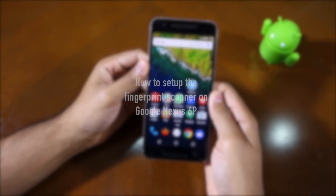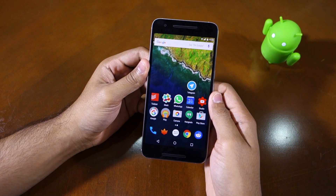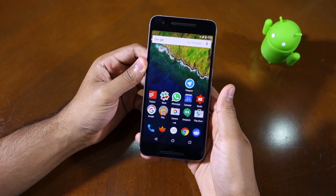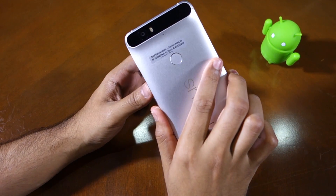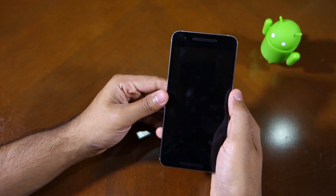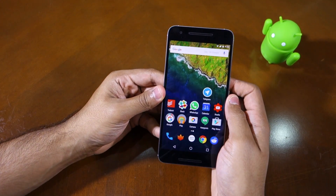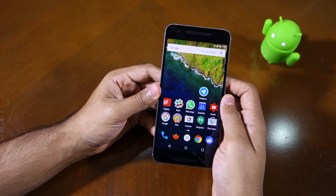Namaste guys, Rajesh here. In this video I'll be showing you how to set up the fingerprint scanner on the Nexus 6P. The fingerprint scanner on the Nexus 6P is called Nexus Imprint and it is placed at the rear of the handset. On most other Android devices, fingerprint scanners are usually placed on the front, like on the Galaxy S6 where it is integrated onto the home button.